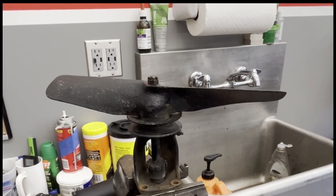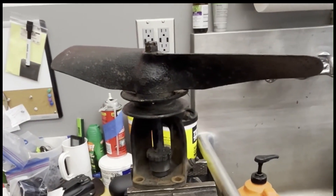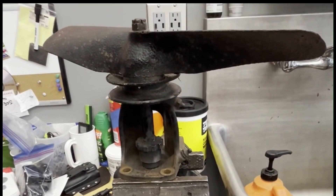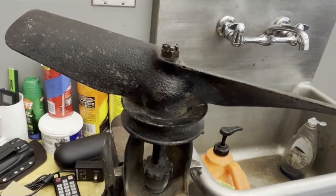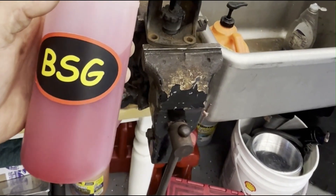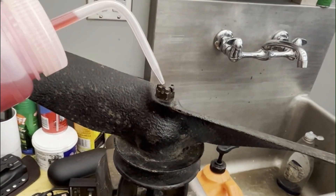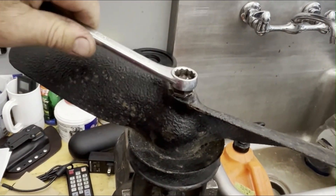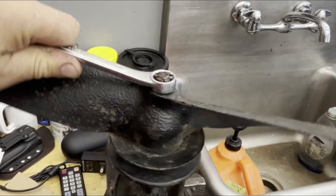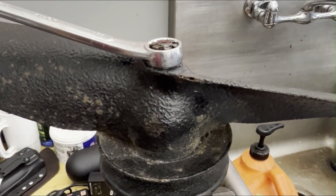Hey folks, welcome back to Busted Stud Garage. If you've ever wondered how to take the water pump pulley off of a Model A Ford water pump, here's how we do it. First thing you want to do is get your BSG penetrating oil secret formula and lube up that nut. Get out your wrench — it fits — and loosen up that castle nut just a little bit, a couple of turns.